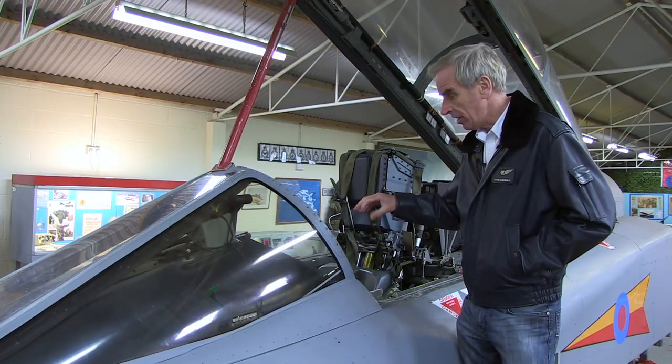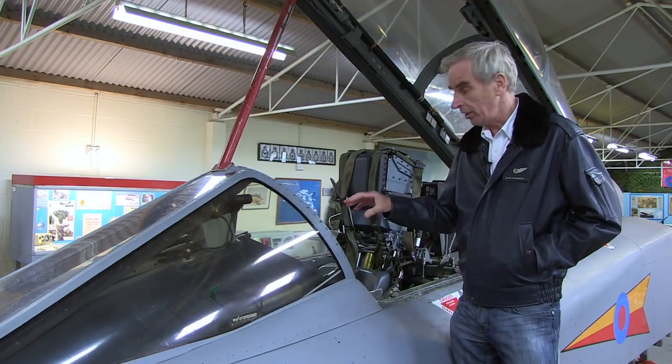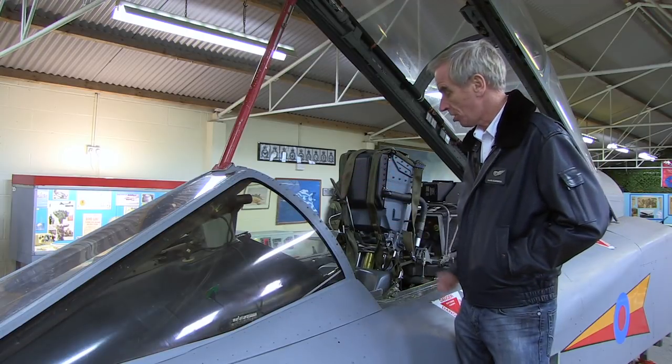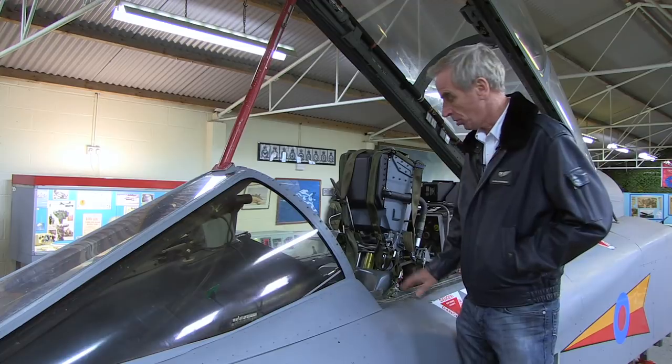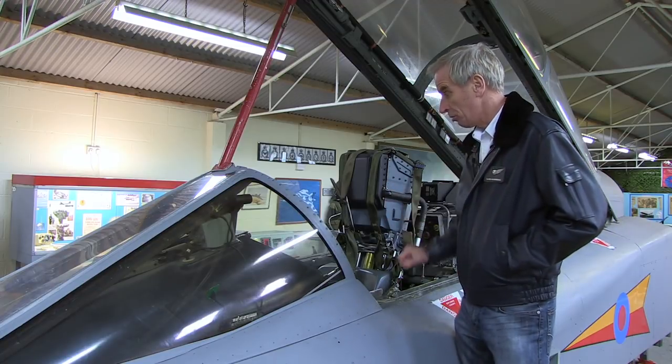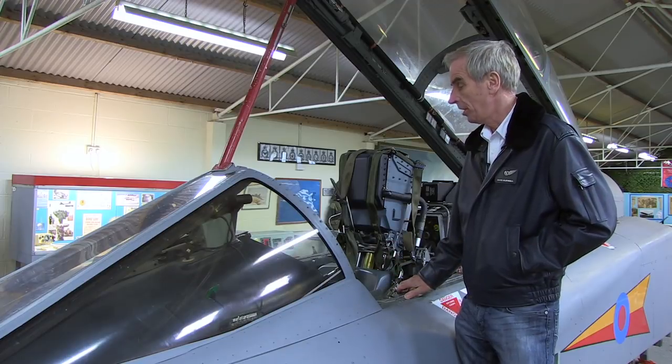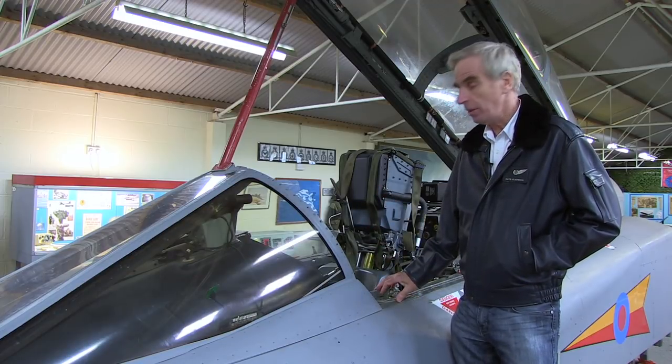Both front and back cockpits have been returned to the situation they were in when the simulator was in full use — representing fairly accurately the state of the aeroplane around about the mid-90s, so-called stage one configuration. They've been lovingly restored using various parts both from simulators and from real aeroplanes, and Simon did a splendid job.